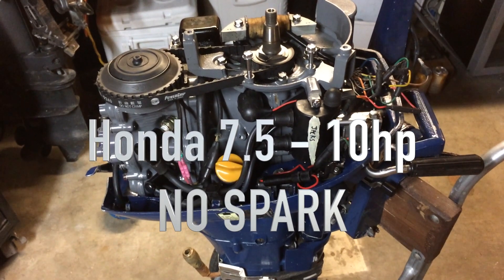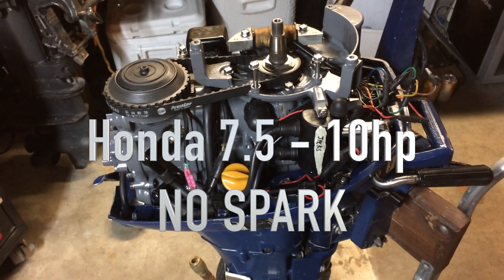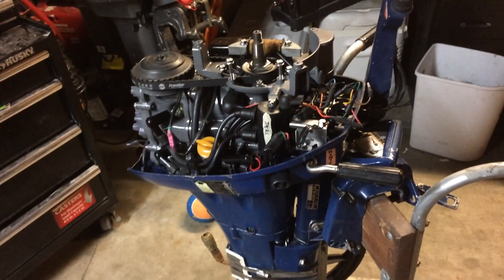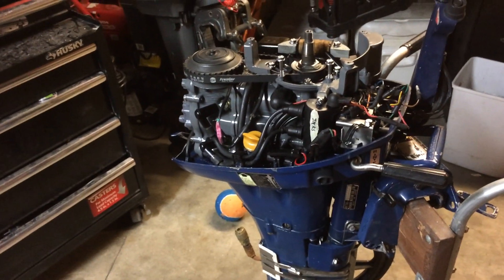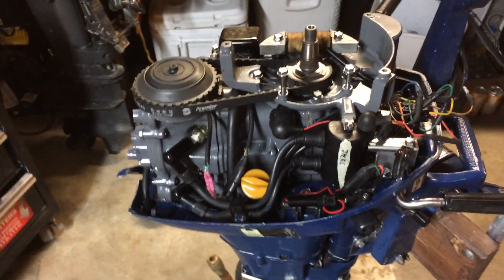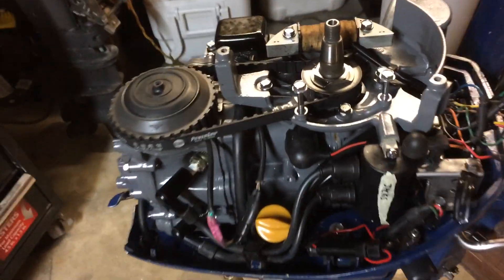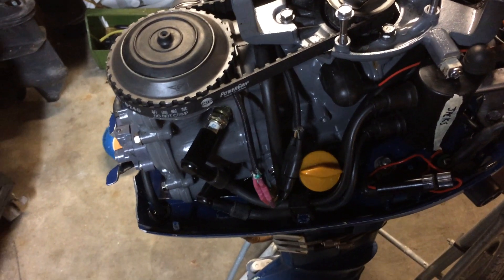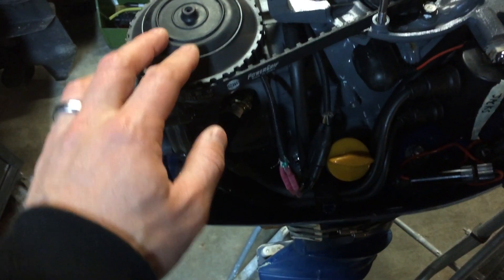Today I'm working on a Honda 7.5 horsepower kicker motor — the four-stroke, probably late 80s. It's kind of hard to find the years on these, but there's the CDI ignition so it's a later model. I got the flywheel off and there's no spark, so I'm tracing the no-spark problem.